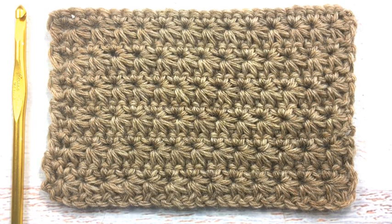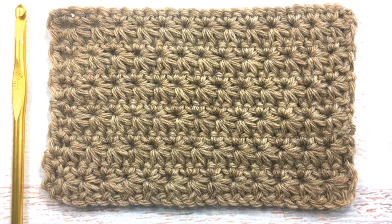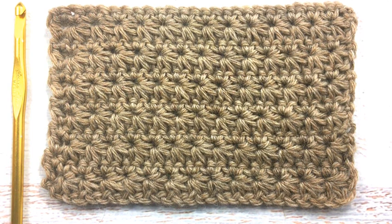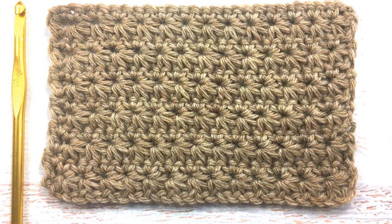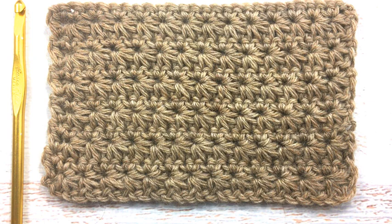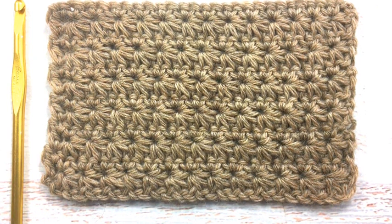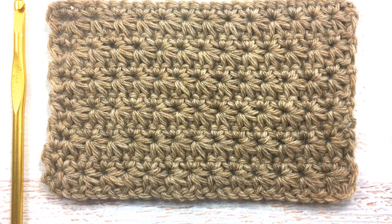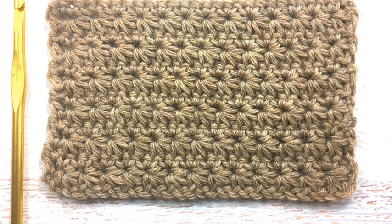Hello, it's Jamie here with Dabbles and Babbles. In this video I'm going to show you how to do this beautiful star stitch. As you can see, the star stitch has this beautiful design to it like a star or sunburst, and it's very versatile — you can use it for a lot of things. I wouldn't say this is a beginner stitch, but it's not really that hard to get the hang of. There's really only one tricky section, and once you get that figured out you'll be fine. So without further ado, let's get started.